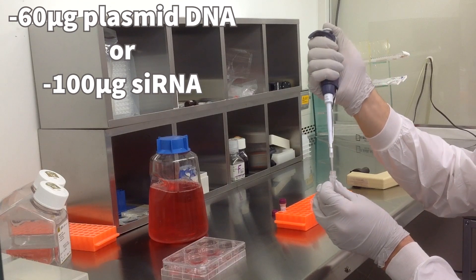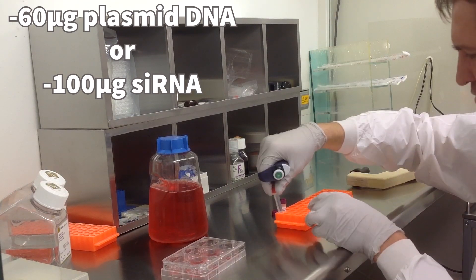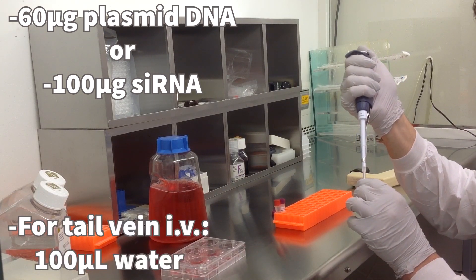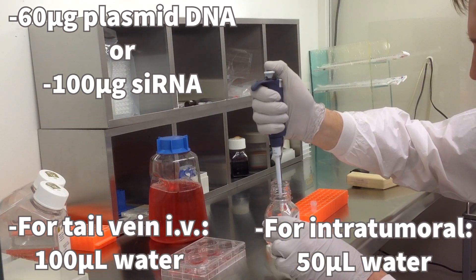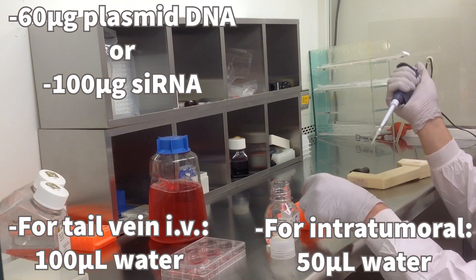Start by diluting 60 micrograms of plasmid DNA or 100 micrograms of siRNA into either 100 microliters of water for tail vein IV, or 50 microliters of water for intratumoral IT administration. All water used is DNA- and RNA-free, molecular biology grade water.